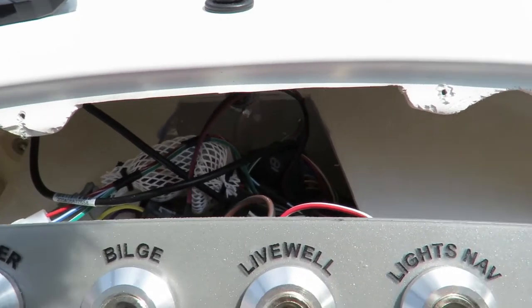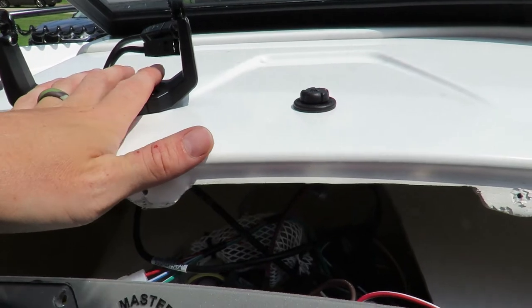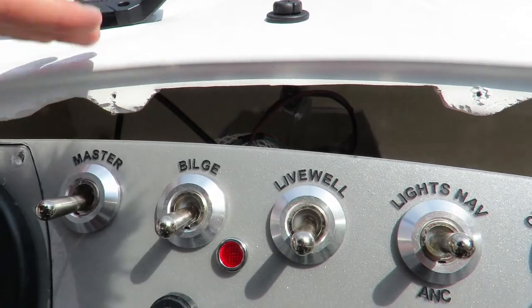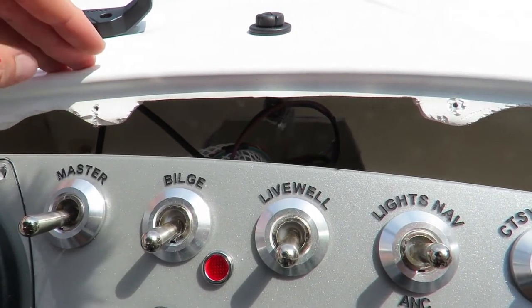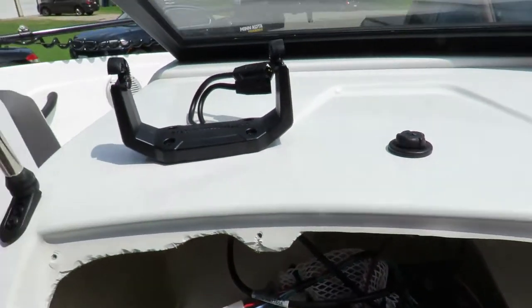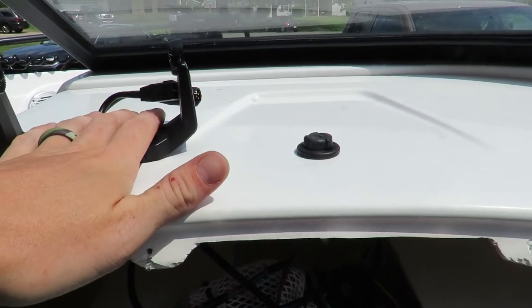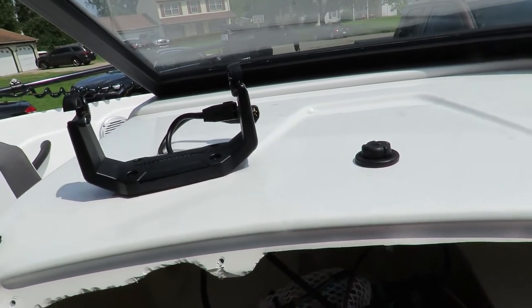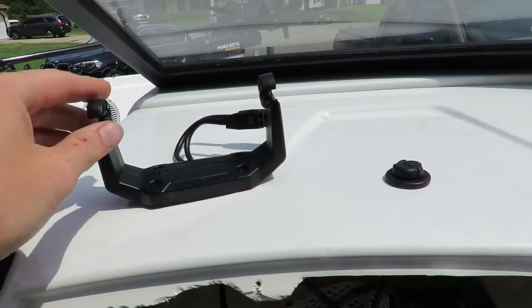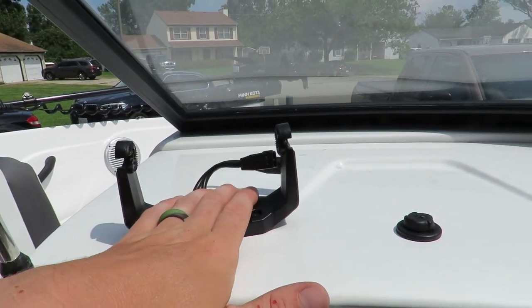The first thing you're going to want to do is find a good place for where you want to mount it. After that, look underneath to ensure there's nothing down there that you're going to be drilling into and nothing is in the way. I went ahead and put it right here just because I like to have it sitting here.